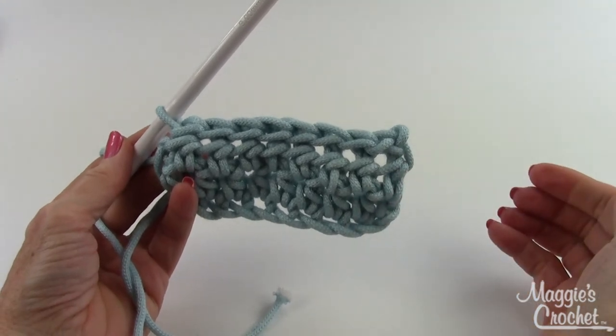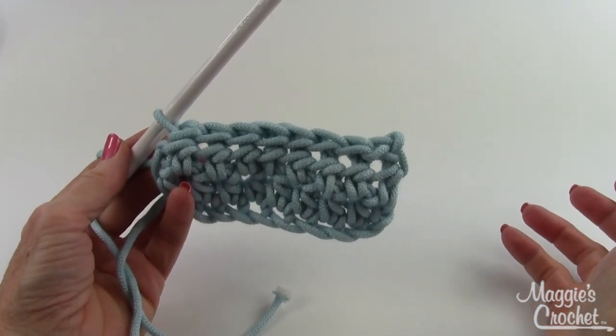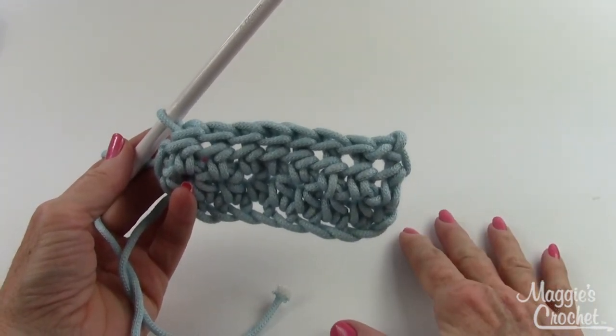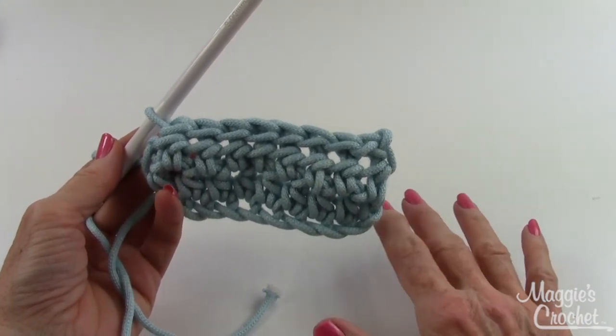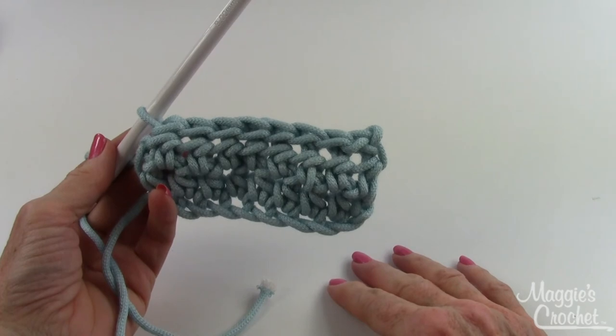Make sure that you watch all of our how-to crochet videos and subscribe to our channel. Like, share, and comment on our videos, and visit MaggiesCrochet.com. Thank you for watching.